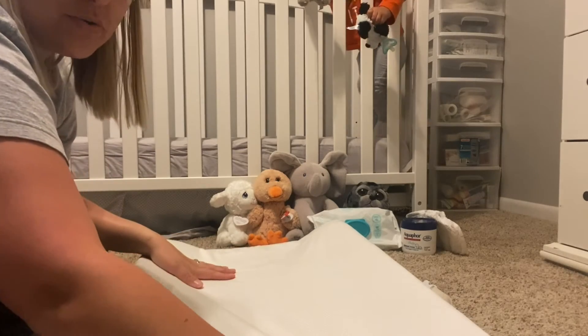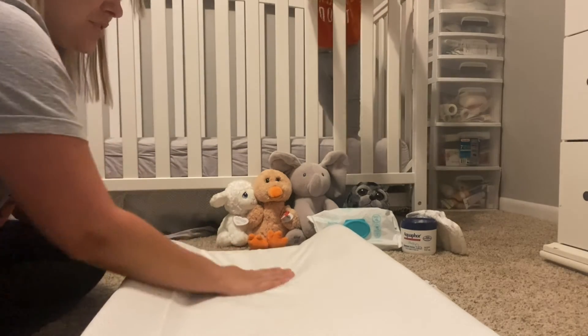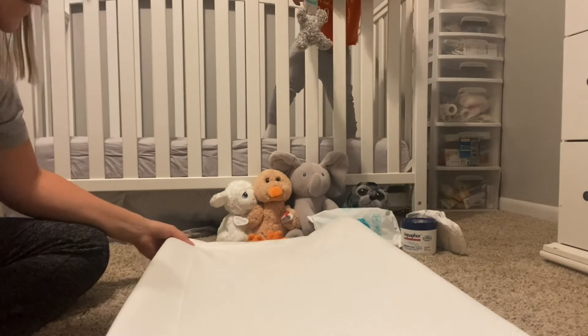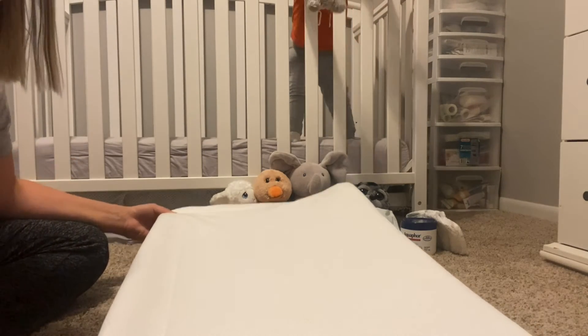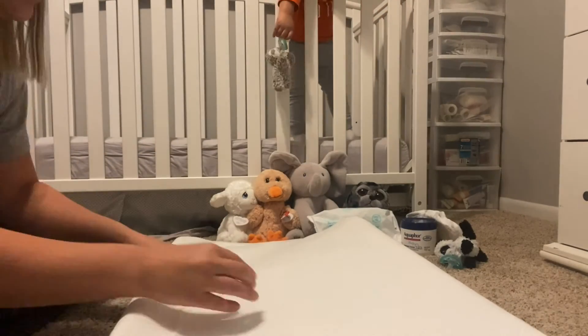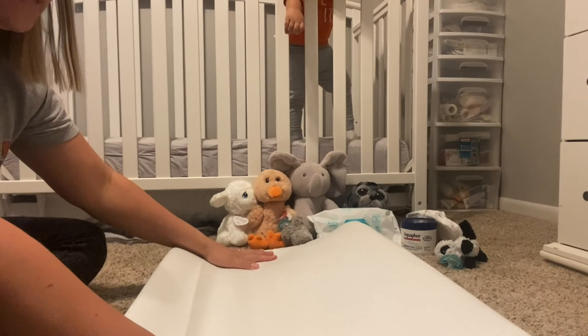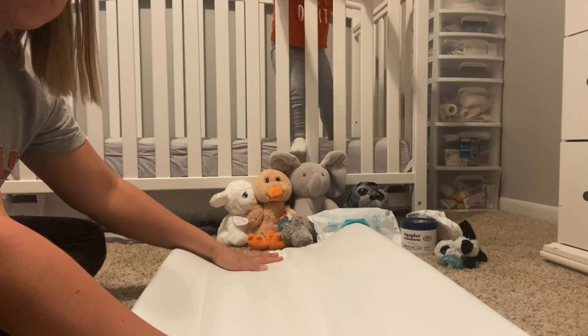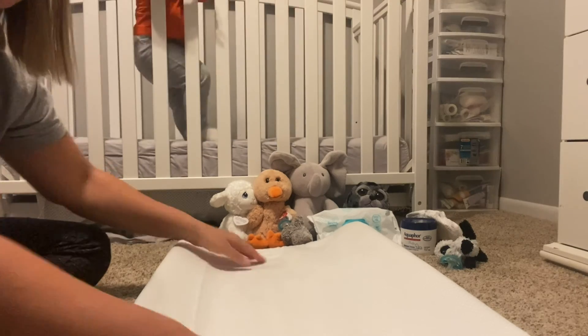It is just so soft, so smooth, so comfortable. It is really pretty — I just love this white color and how neutral it is, because it fits really well in my son's nursery which is gray. I'm excited to continue using this with my son. Thank you so much for watching.